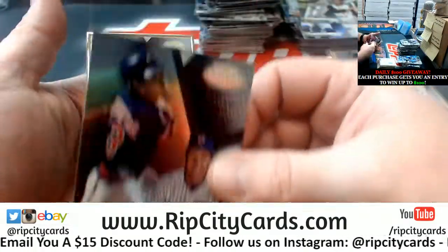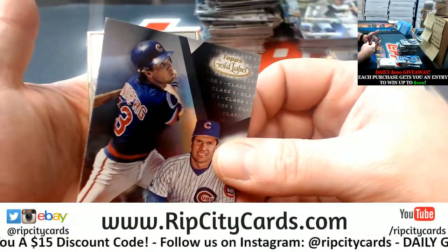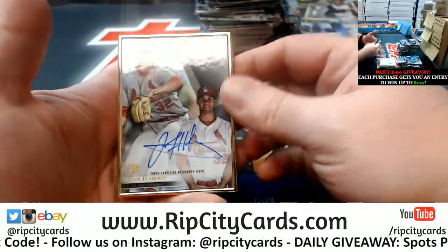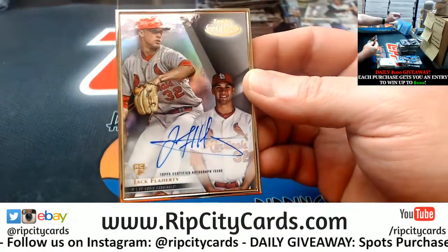And the last one in this half — we got a little bit of damage on that corner, just from how they're packaged together. A Flaherty Cardinals rookie autograph.